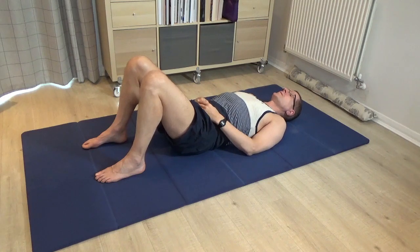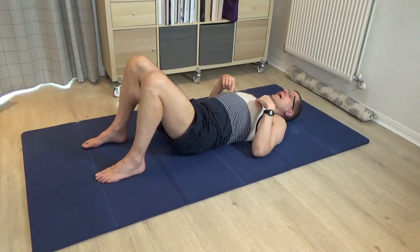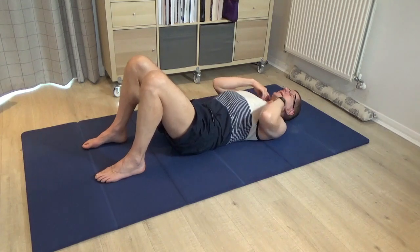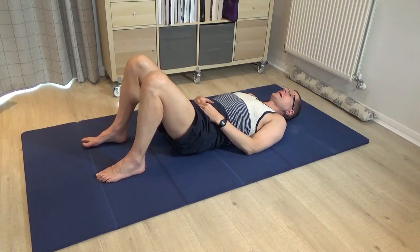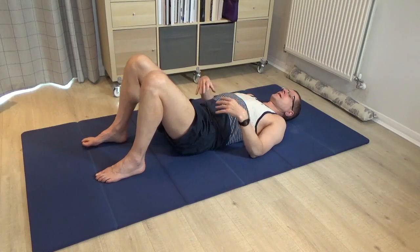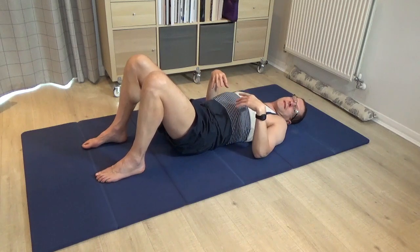Just observe your normal inhalations and exhalations. As we did in the previous week's lessons, allow each inhalation to create this sense of length down towards the pelvis, and length all the way up to the corners of the shoulders and the armpit areas. You can even think of the breath also lengthening all the way up towards the ears. Just by bringing your attention to the breath and giving this sense of permission, you really allow the breath to create this idea of length and width and depth.